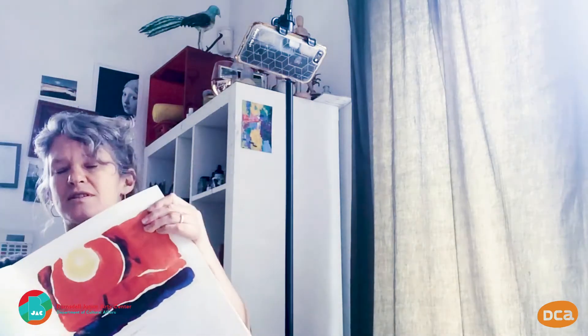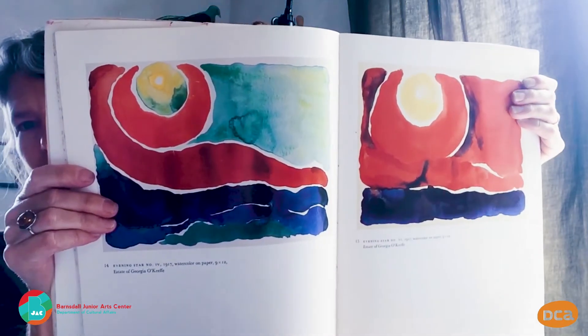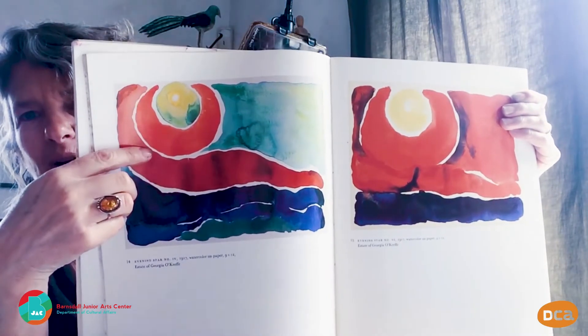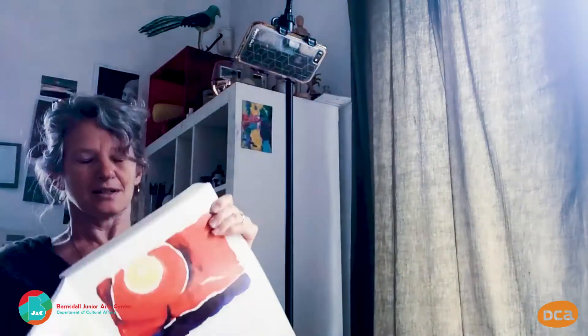I'm going to show you some pictures to inspire you, because we're going to eventually do a still life. But before that, just a little exercise with a few different colours. These are by Georgia O'Keeffe, who you might know the name of — she's more famous for her oil paintings, but these are really little simple watercolours. You can see how she's separated out the colours, and there's white in between — that's the white of the paper. Bear that in mind, because that's what we're going to do next.